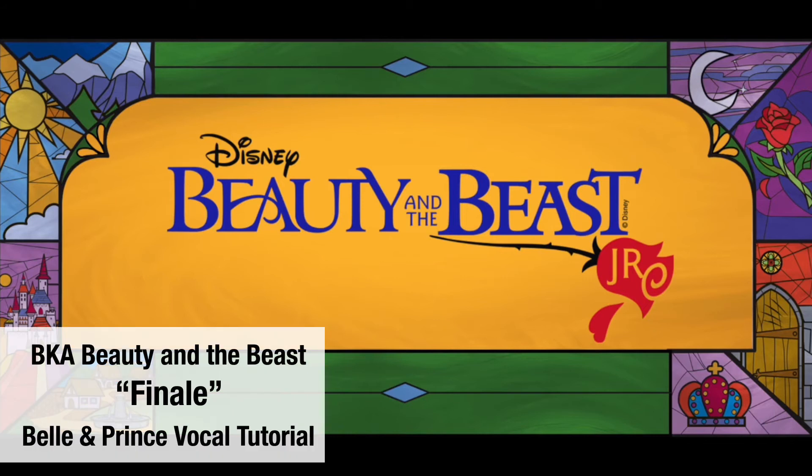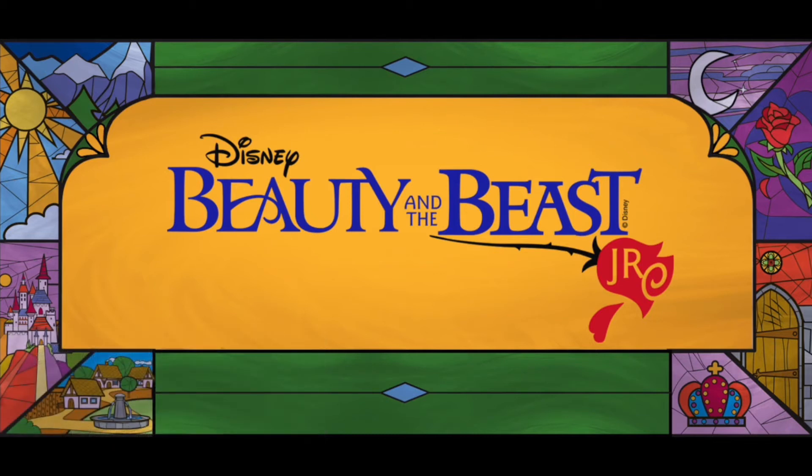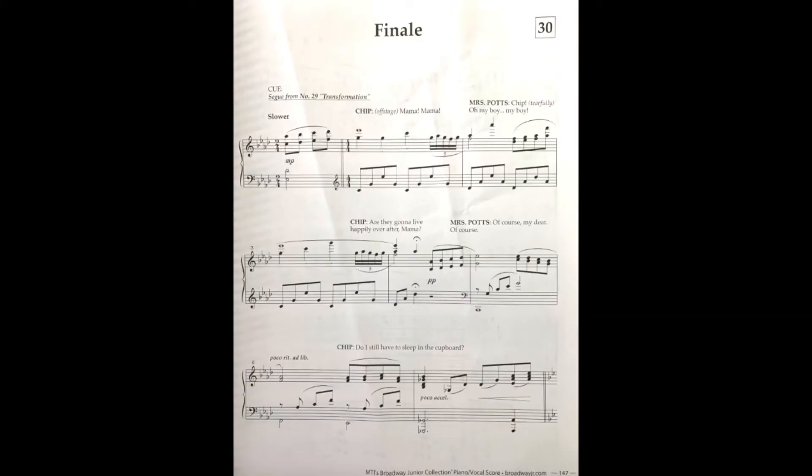Hello Broadway kids, this is Miss Melissa, and today this video is for Belle, Beast, or Prince. We are gonna go over the finale — it's a beautiful song and there are harmonies to it, and it can be pretty tricky. So please work on this as often as you can. First thing we're gonna do is sing it with the vocal track on the digital script. It's page 119, and we just started — Chip just finished saying 'Do I still have to sleep in the cupboard?'